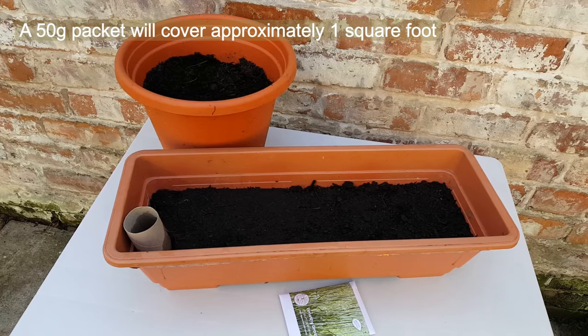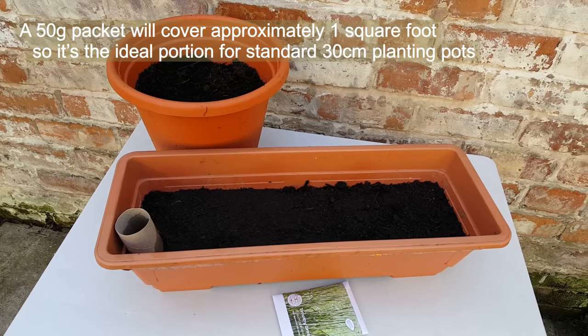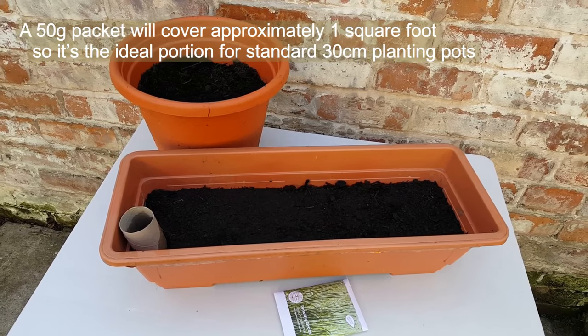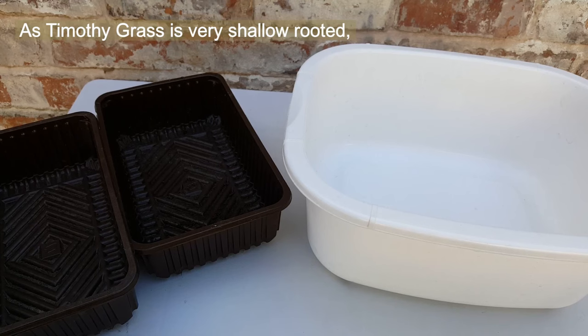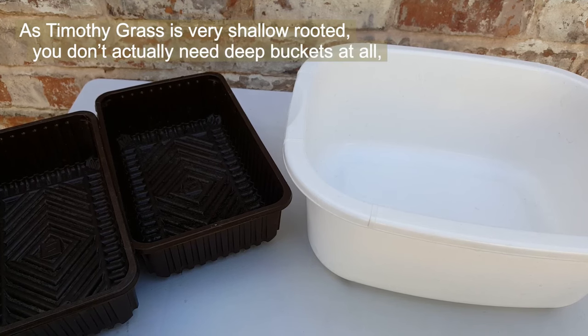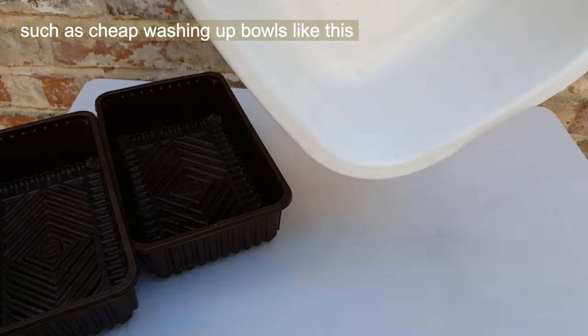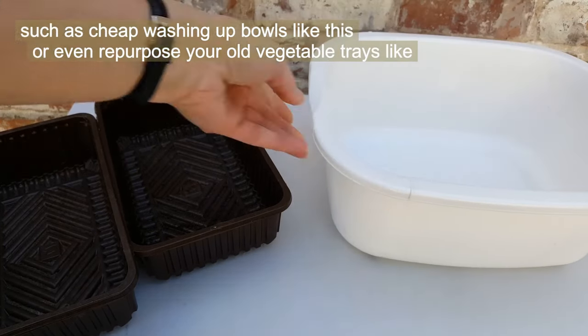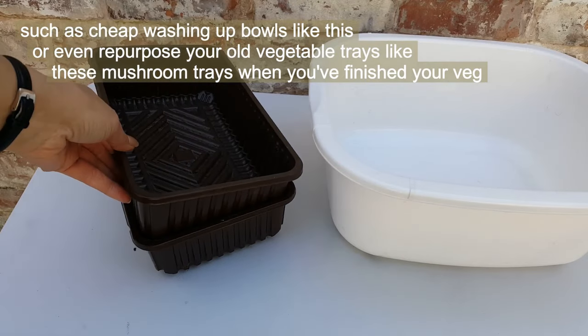A 50 gram packet will cover approximately one square foot, so it's the ideal portion for standard 30 centimetre planting pots or troughs such as these. As Timothy grass is very shallow rooted, you don't actually need deep buckets at all — you could use any shallow container such as cheap washing up bowls, or even repurpose vegetable trays like mushroom trays when you've finished your veg.